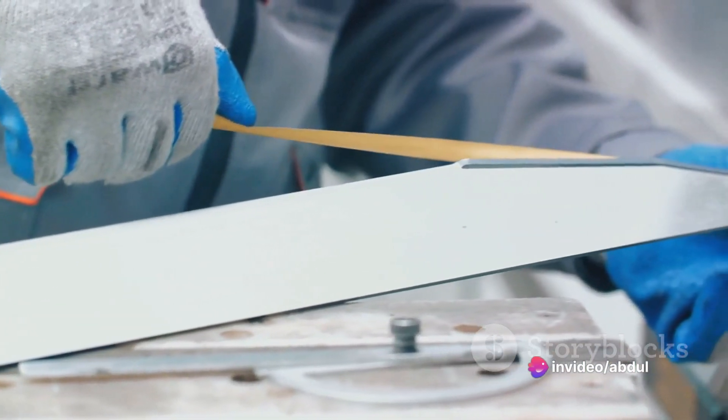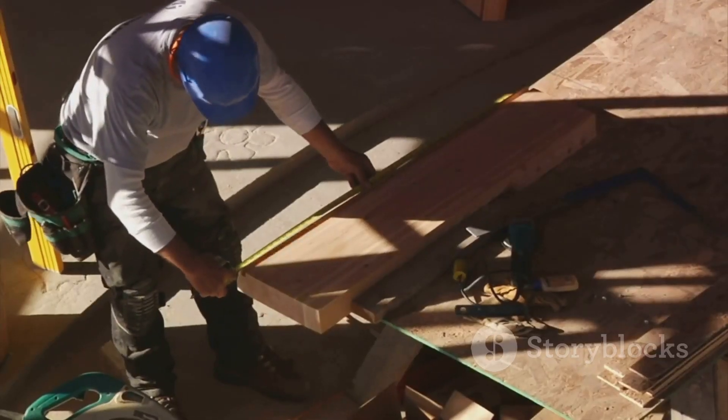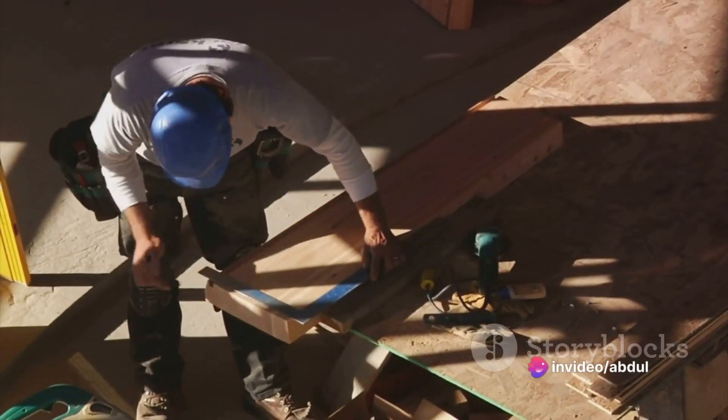Next, it's time to take accurate measurements. This step involves measuring the dimensions of the structural elements and determining the quantity of steel bars needed. It's important to be precise in order to avoid any miscalculations or material wastage.